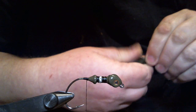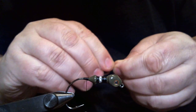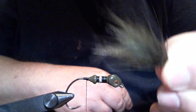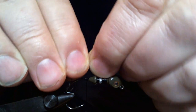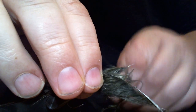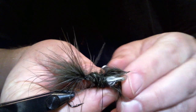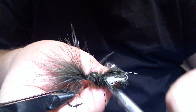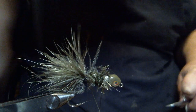First thing we're going to do is get our olive marabou. What I do is I save quills that aren't quite good and I tear the material off the side so I can use it for these types of jigs. We're going to tie it in maybe a quarter inch, maybe a half inch beyond the bend of the hook. I'll move my thread up and tie up to here because marabou is pretty fragile if you don't tie it in.